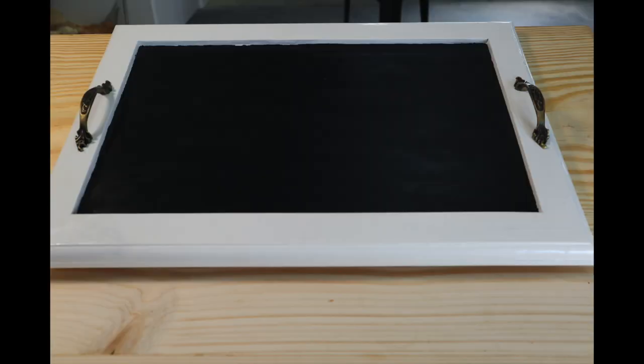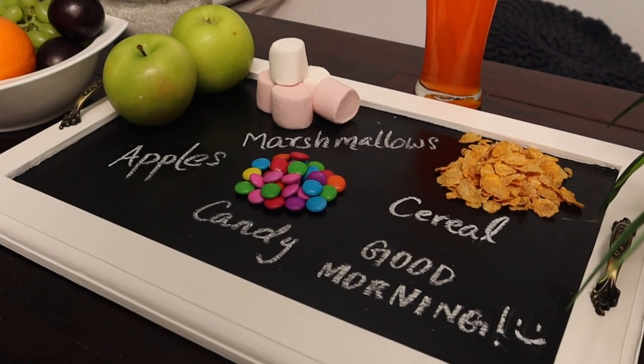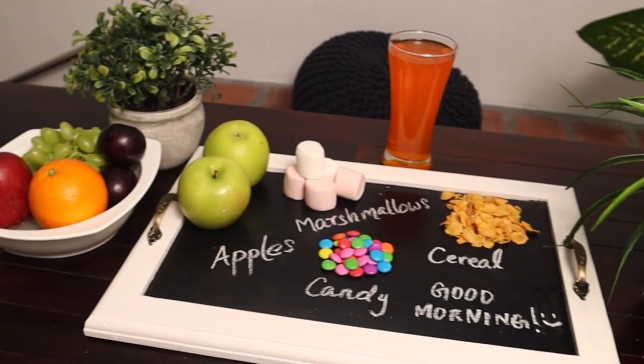Here's how the chalkboard kitchen tray turned out. If you like this video, give us a thumbs up and subscribe to our channel — we would love to hear your comments on the project.